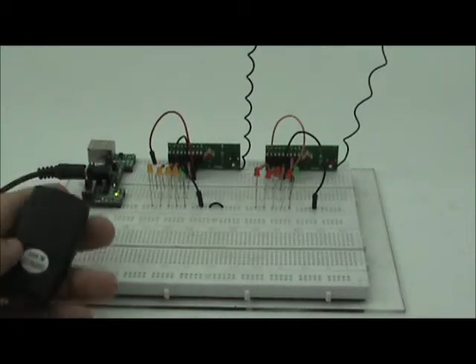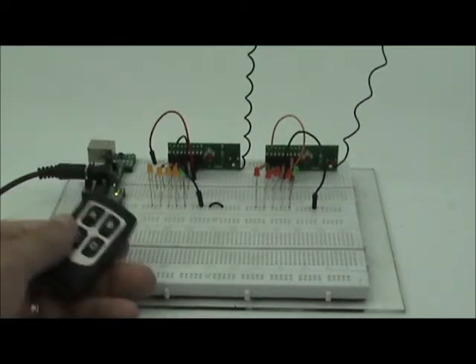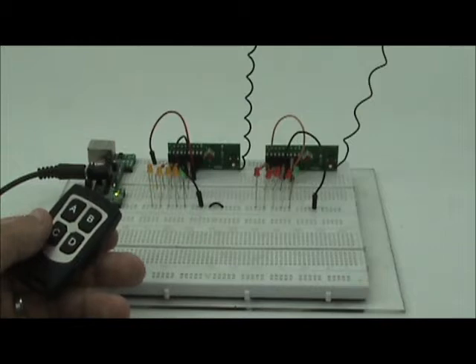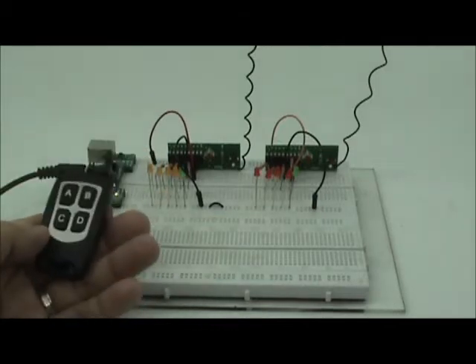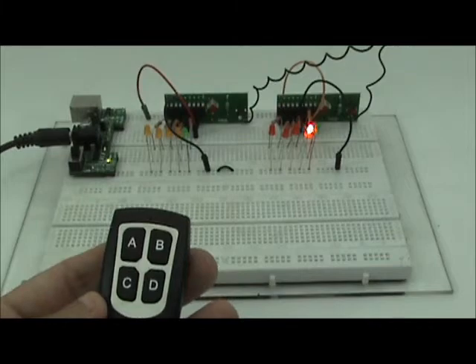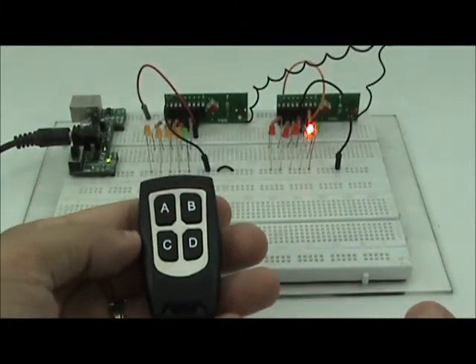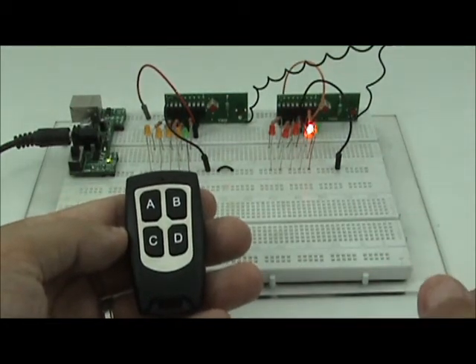Now the problem is: let's say I want to use more than one set of RF module or remote control in a room or in an environment — how can I differentiate them? How can the receiver and the remote control tell each other apart? We can actually set an address, but we need to solder some of the pins. One remote control will control one receiver, and the other remote control will control another receiver.